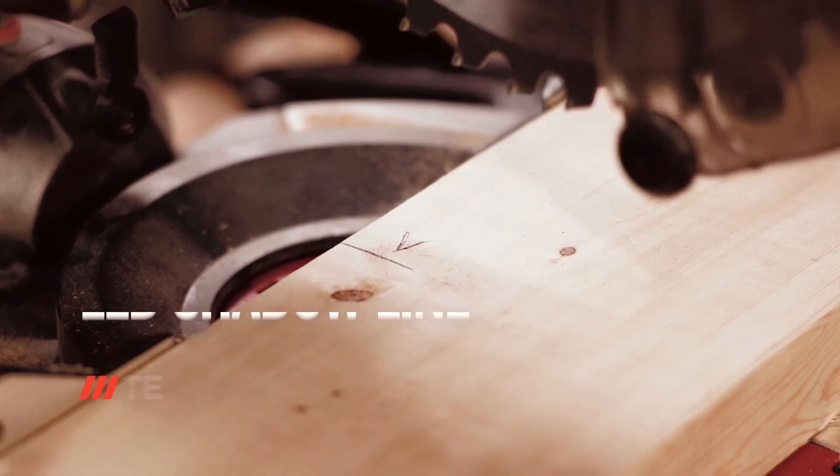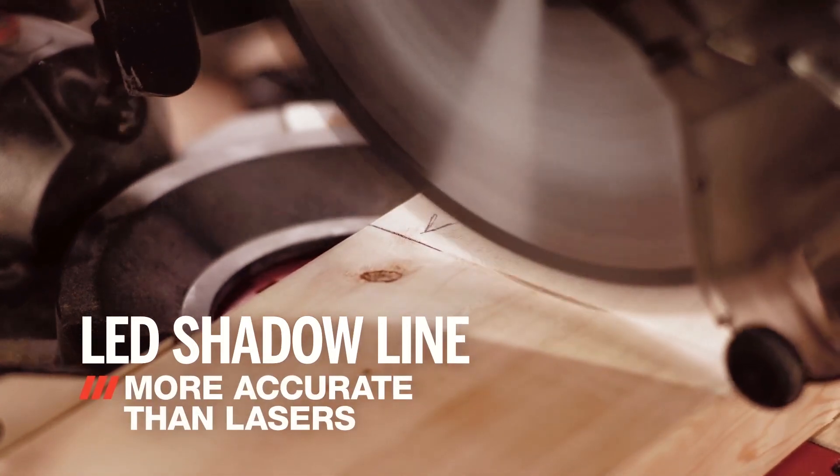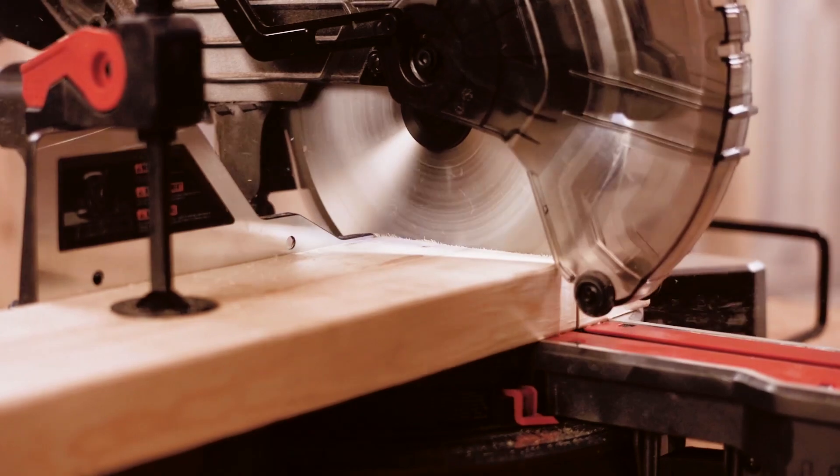One of the best features of this saw is its elite shadow line, which provides high-precision cuts with greater accuracy than lasers. The slide rail system also allows for smooth and precise cuts, ensuring that every cut is perfect.